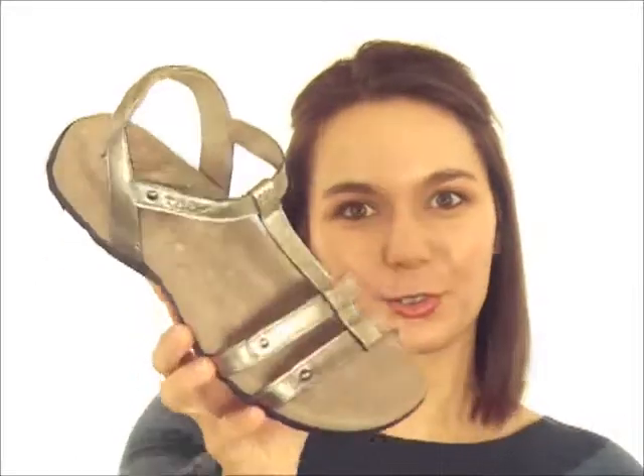Hey everyone, I'm Sarah from Dodge Shoe Company and I'm here today with the Taos Trophy Sandal. This is one trophy that you will not want to have just sitting up on your shelf — you'll want to be wearing it all summer long.